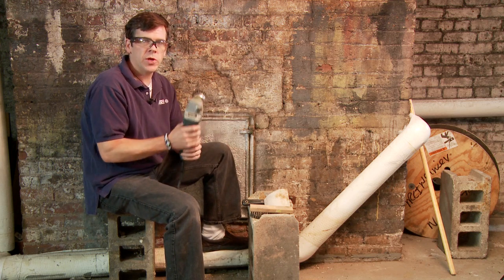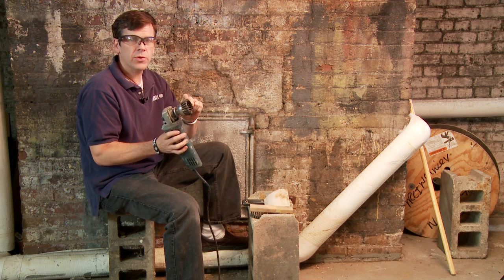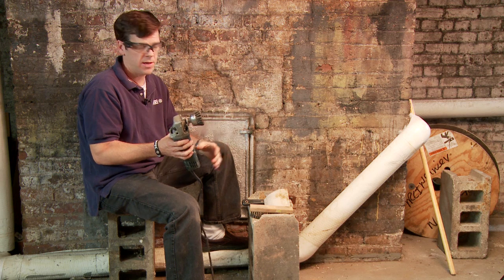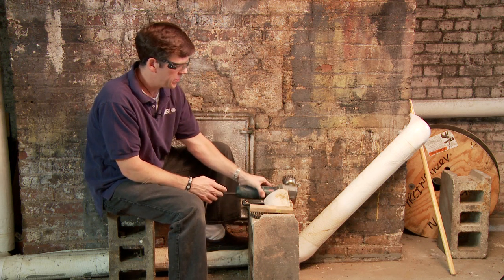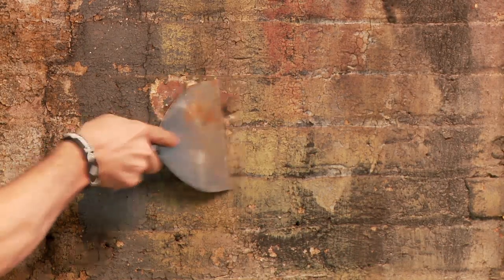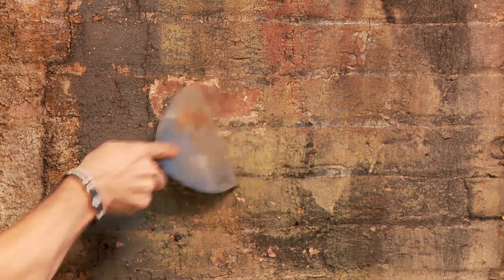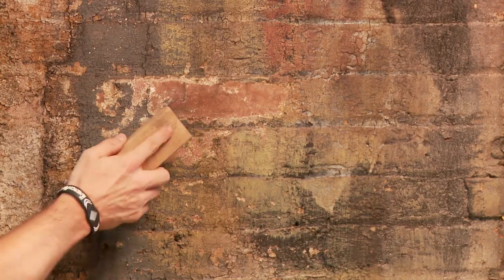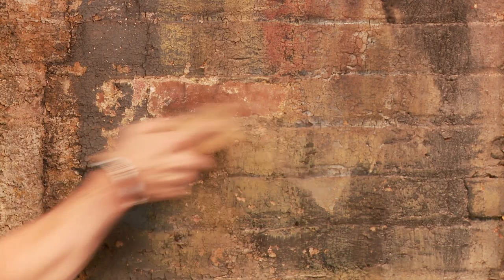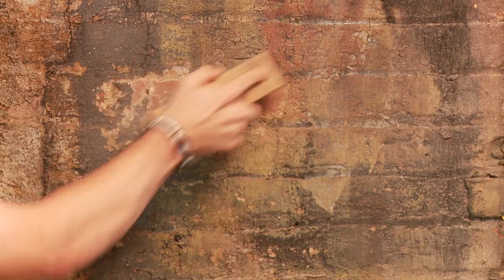As with any power tool, when you're using this, have your eye protection on. These little metal fibers will actually come spinning out and if they get in your eye, it's done. You're also not going to want to put a lot of pressure. First thing we're going to do is scrape the wall of any loose paint. It should get 75 to 80% of the paint off. Because it's a brick wall or concrete, it's not perfectly flat, so you need to use a wire brush to get into the mortar to really clean the paint off so when you paint it, it's going to look as good as it can.